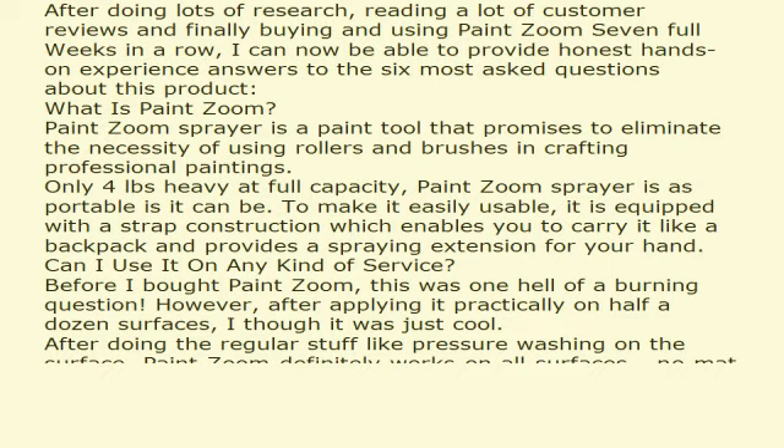Can I use it on any kind of surface? Before I bought PaintZoom, this was one burning question. However, after applying it practically on half a dozen surfaces, I know it was just cool. After doing the regular prep like pressure washing on the surface, PaintZoom definitely works on all surfaces, no matter how hard or smooth.